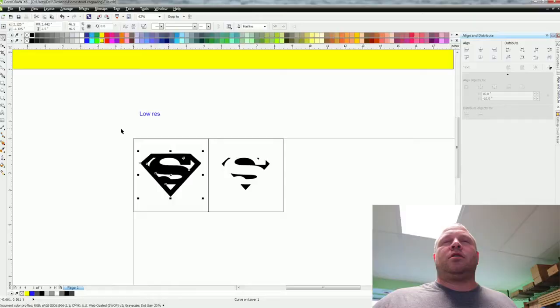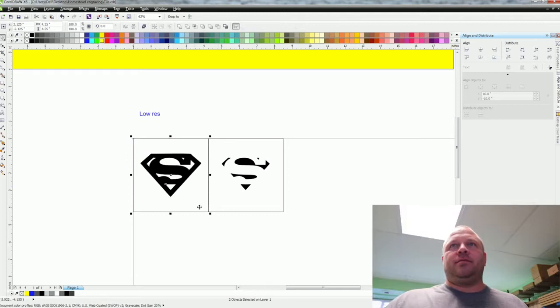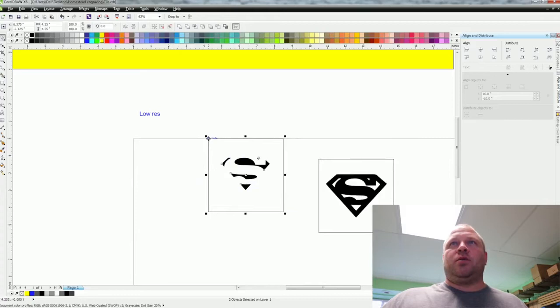So now that we ran that first pass and have it spray painted, you come back and you're going to highlight this one, move it out of the way, grab this one in the corner where it says node, bring it to this corner, highlight the Superman logo, and hit print. Now we're going to run that one.